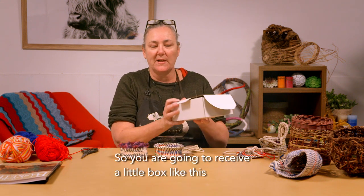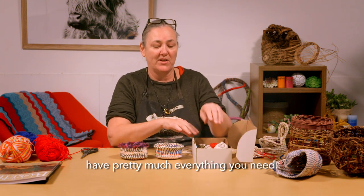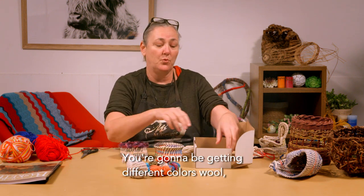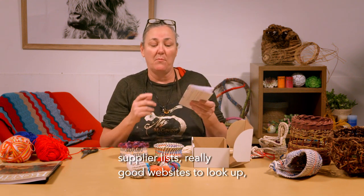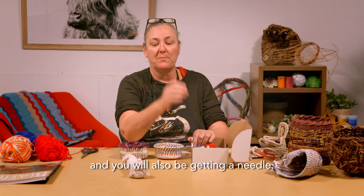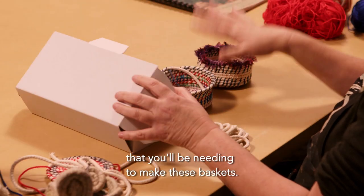You are going to receive a little box like this, and inside you're going to have pretty much everything you need: the yarn, the rope, different colours of wool, instructions, supplier lists, really good websites to look up, great books on basket making, and you will also be getting a needle. That's pretty much everything you'll be needing to make these baskets.